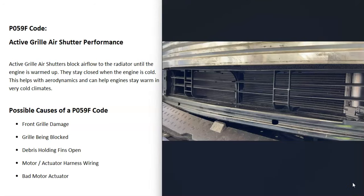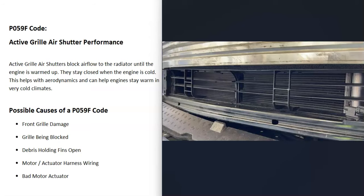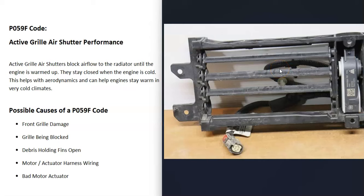What would be some possible causes of a P059F code? Well, the first thing is that something came up and damaged the front grille, or hit one of these fins on the unit itself. This is fairly common — anything that hits the front of the grille and hits any of these fins is going to cause problems. So the first thing to do if you get this code is go look for any damage at the front, since damage might stop the motor or actuator from opening and closing the fins. Also check to see if there's anything stuck inside of these fins, because anything that stops it from opening and closing is going to cause an issue and give you this code.